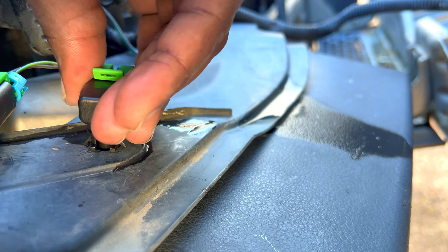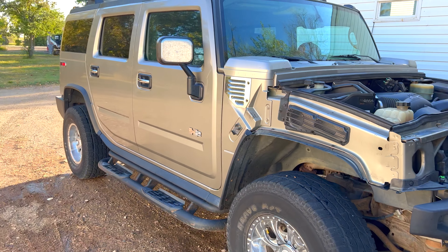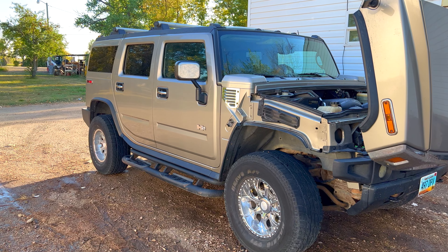I've taken out both units — this is what they look like. They've certainly done their part; these are the OEM ones from General Motors. You can see the GM part number right there on them.